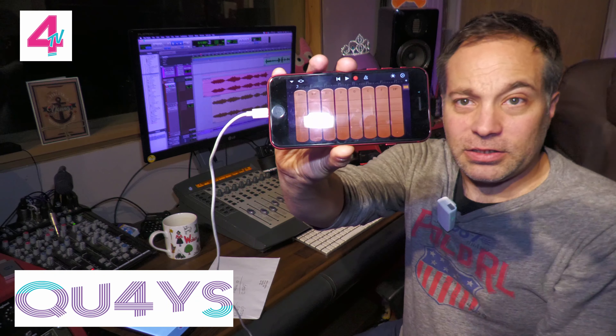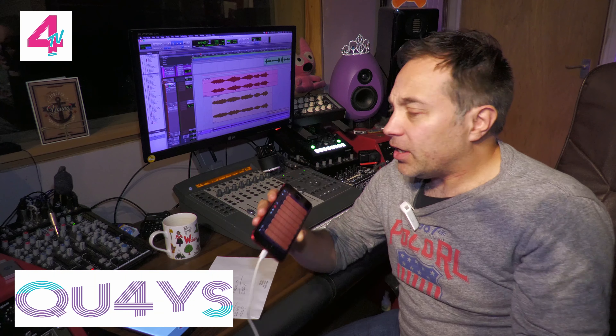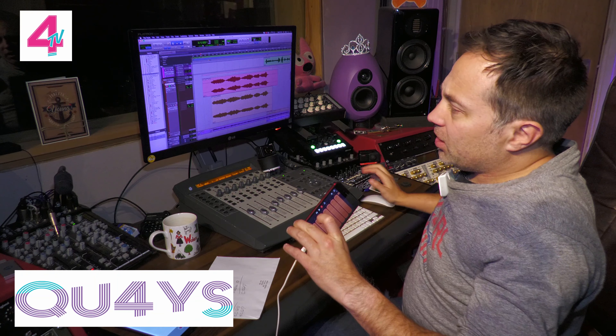So I have GarageBand, it is there. We've got it set up for the key of the song that we're doing, which is a song called Sweep Me Out to Sea, and it's really quite an interesting thing.